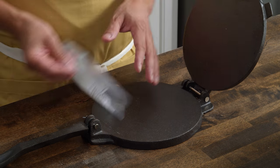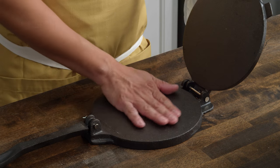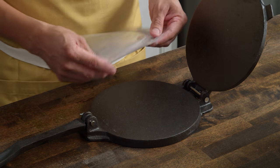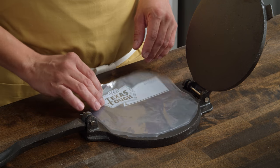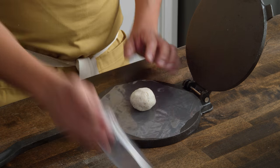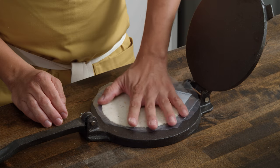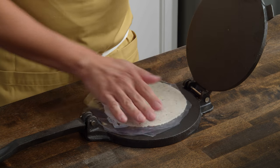My nixtamal dough has been portioned. Now it's time to press it. Quick reminder: whenever you're using a tortilla press, make sure you use two layers of plastic to actually press your tortillas. Don't make the mistake of pressing your tortilla directly onto the surface because it won't release and you'll have a giant mess. Just take a quart-size Ziploc bag, cut it so it covers the majority of the surface area, then place the dough ball with one plastic sheet on the bottom, one on top, and press. Check that it's even thickness throughout; if needed, rotate and give it a light pressing.